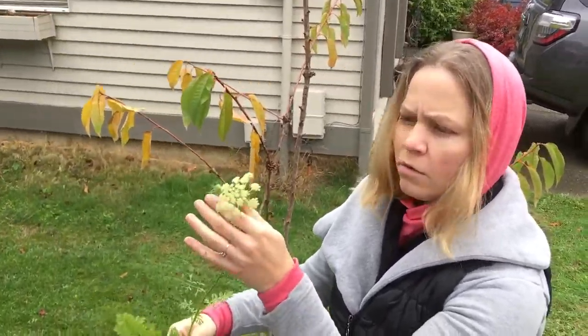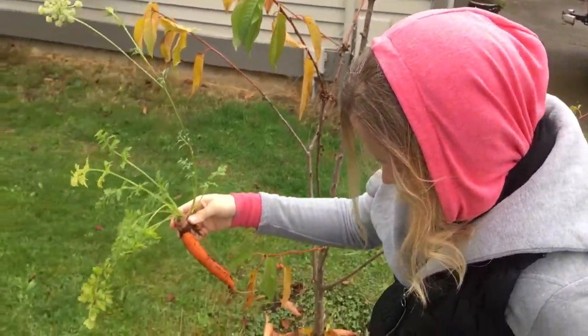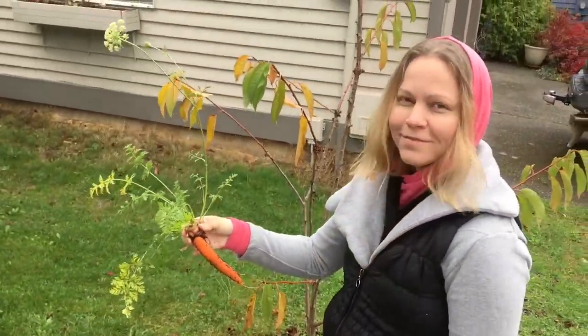The carrot greens are edible too, so we'll eat those in a salad or some soup or something, and I'll harvest the seeds when they're ready.